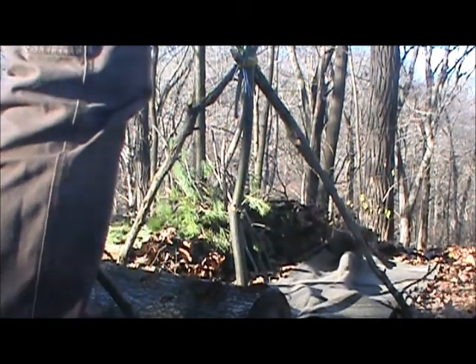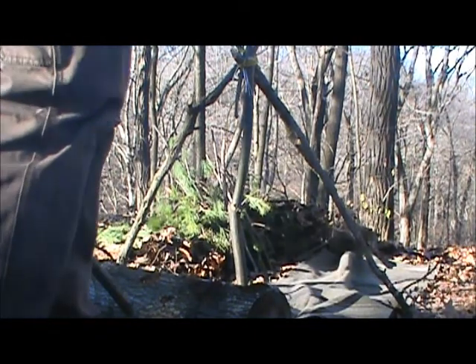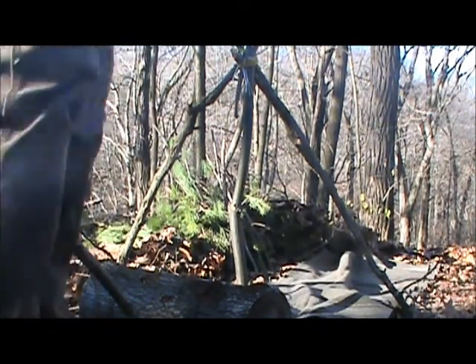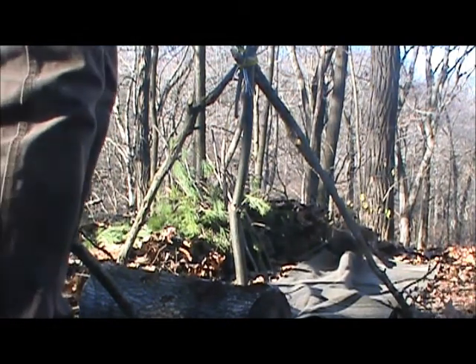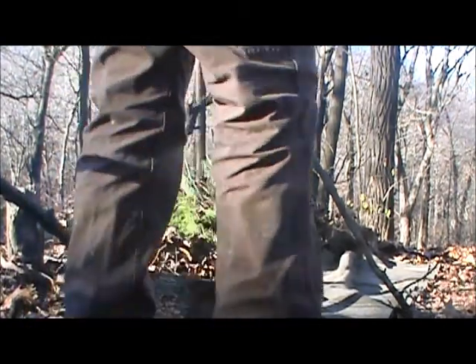I got to test fit this shelter, and I decided to pull everything off of it because I need to put stronger ribs in. So I'm going to go ahead and test fit this thing and see if it's big enough for me, lengthwise.